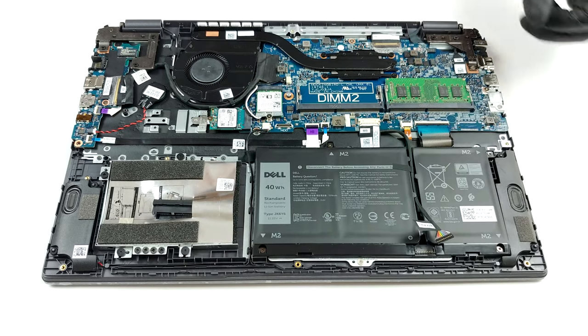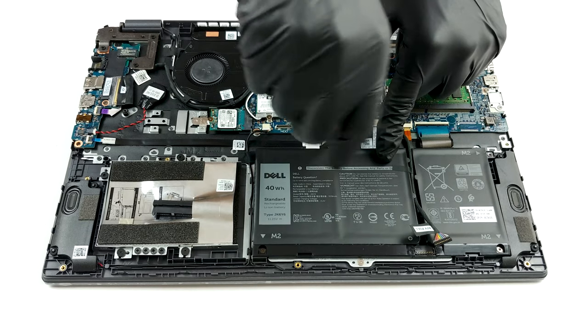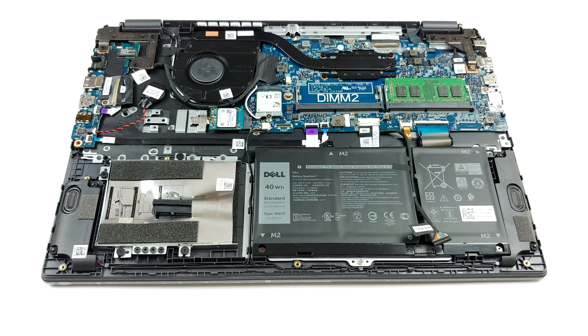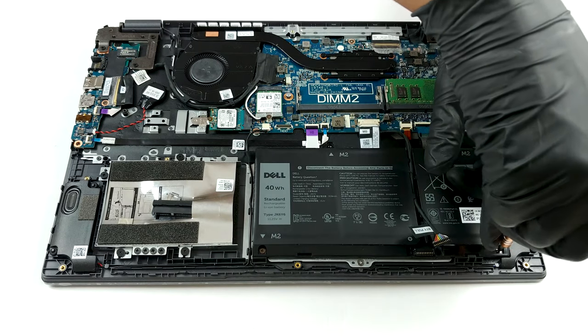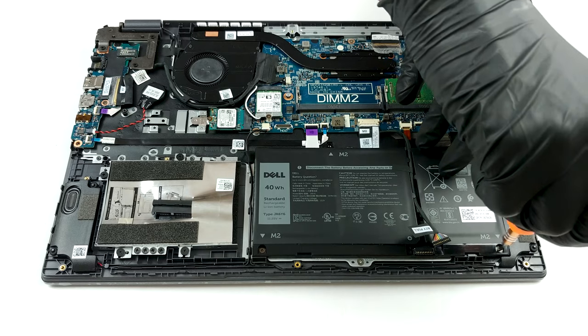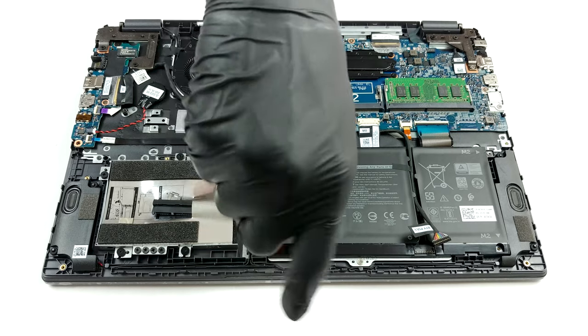On the bright side, Dell provides you with quite the upgrade options. There are two RAM SODIMM slots, which support up to 32GB of DDR4 memory in total. Storage-wise, you can put a 2.5-inch SATA device, thanks to the included connector and screws, and there is also the option of an M.2 PCIe x4 drive.